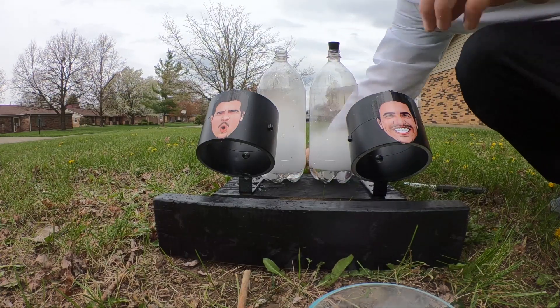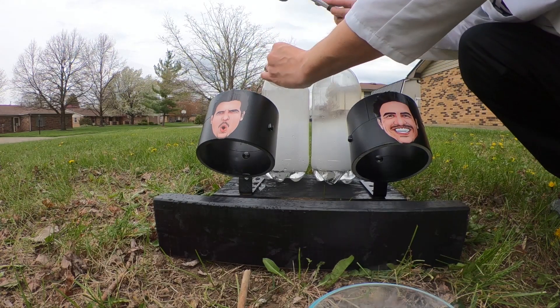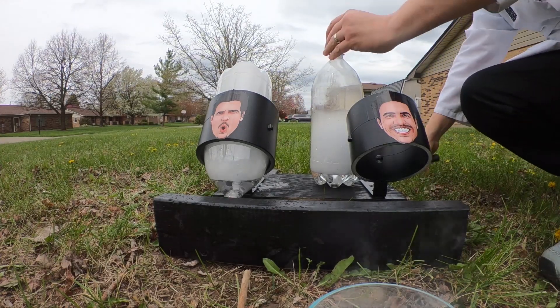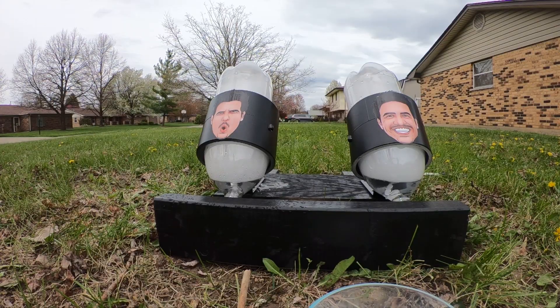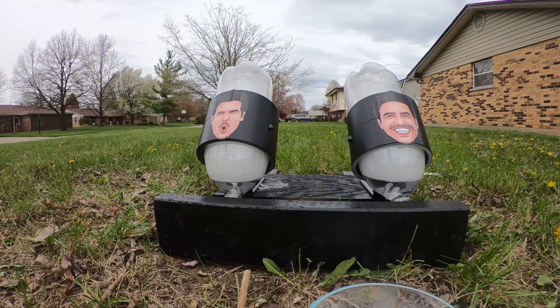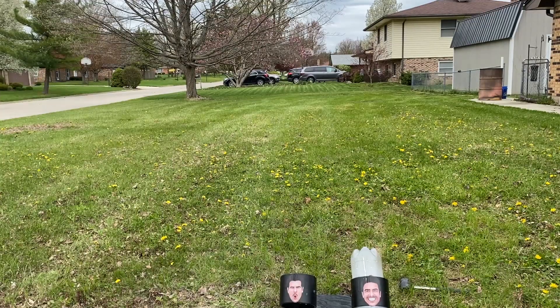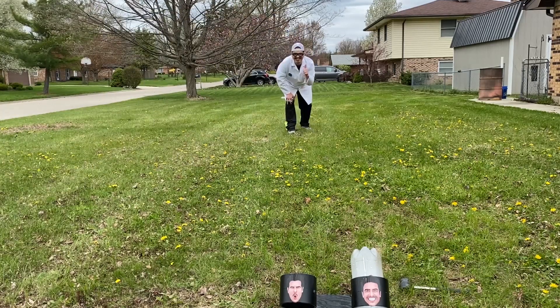I can hear it gurgling - it's already building up pressure. We can definitely see the dry ice sublimating in the water. It looks like it's bubbling, like it's boiling. It's creating that pressure, and here in a second it's going to build up so much pressure that it's not going to be able to contain it, and it should take off. There goes one - it hit the tree, that was awesome!